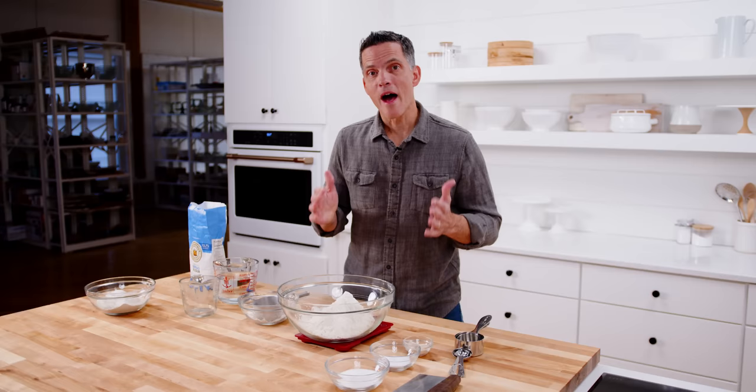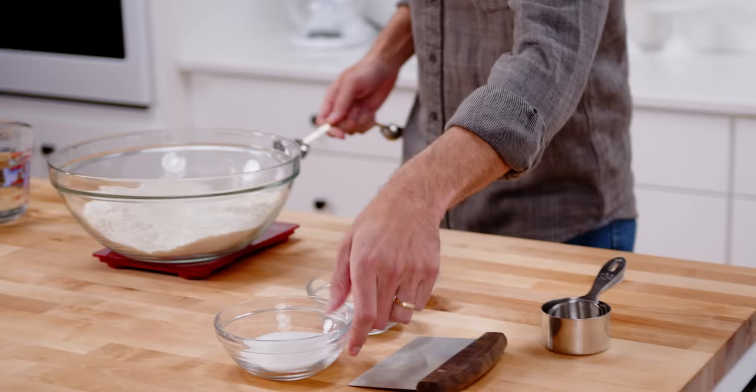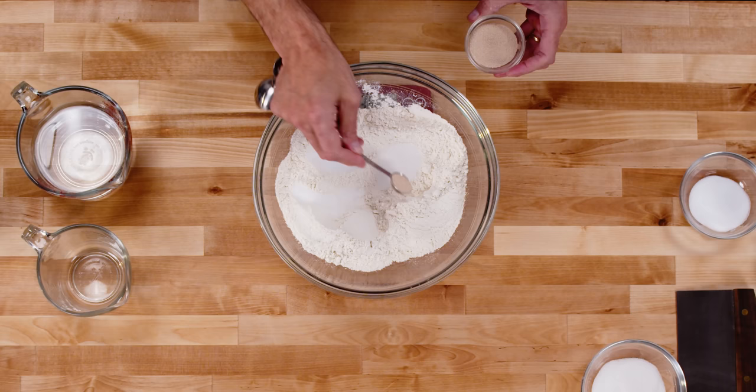If you have cups and teaspoons, use those — I showed you how to do that with the fluff, dump, sweep. If you have a scale, use that: 540 grams of flour in the bowl. Now let's get our other ingredients in there: a tablespoon of sugar, two and a half teaspoons of salt, and two and a quarter teaspoons of yeast.